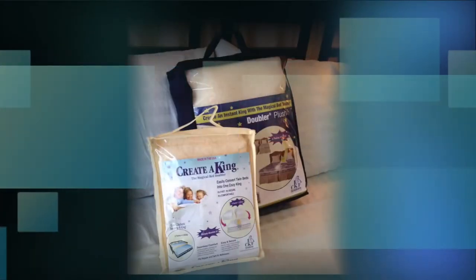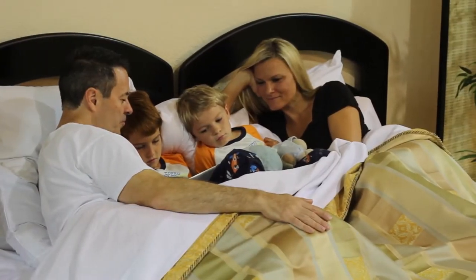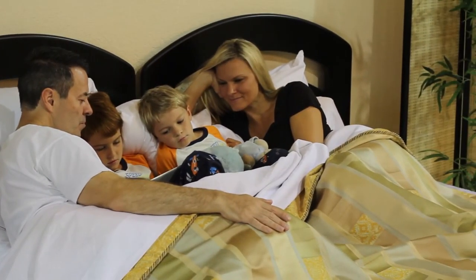You can roll it up and store it in the bag it came in, ready for the next time it is needed. Sleep will be so comfortable, you'll never even know it's there.